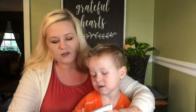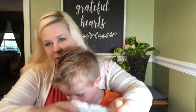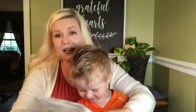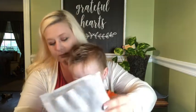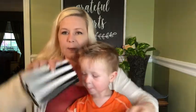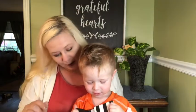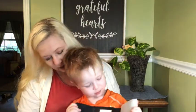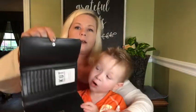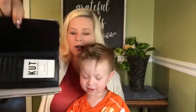Oh, it looks like Cut from the Cloth. What is this, buddy? It's a little purse! What goes in there? Cards, like your money and stuff? Good job!